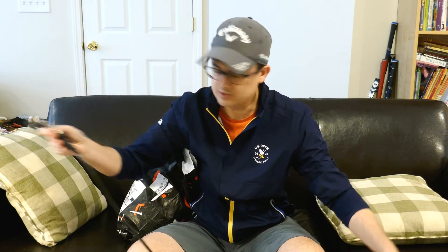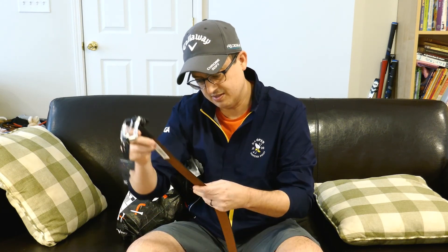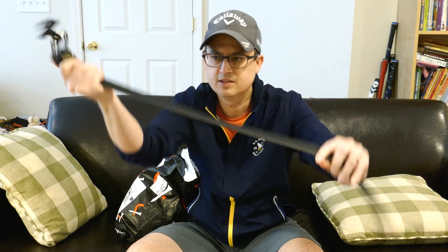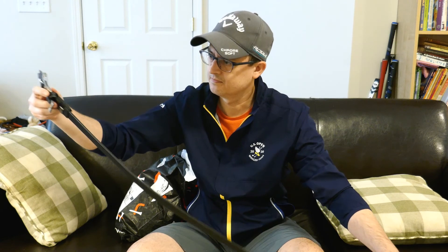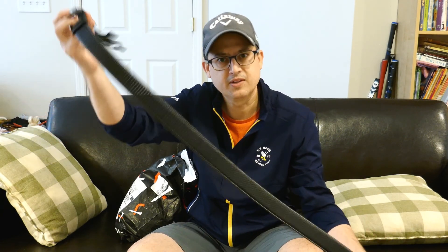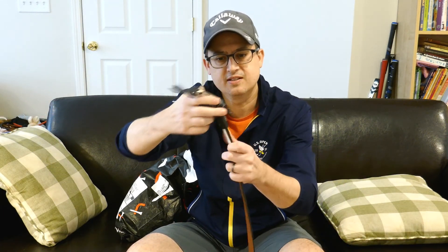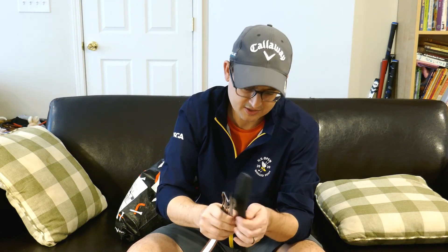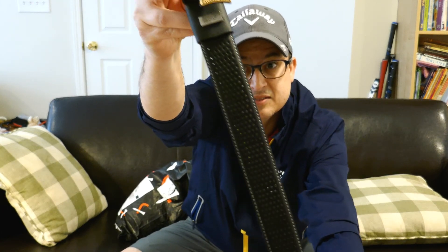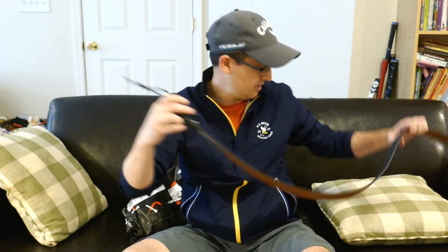We'll start with this — got a black Greg Norman belt. A stretch belt; it looks like it's leather. It's got a bunch of perforations or holes in it. Pretty nice, though. Black leather belt from Greg Norman — nice, simple, clean belt. Black with a little bit of white etching on the side. I'll share a close-up of it for you guys.